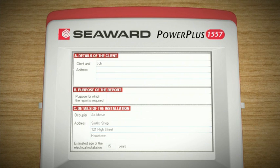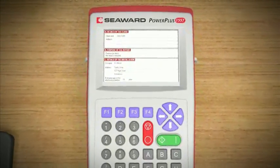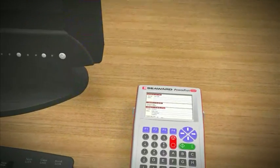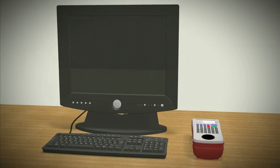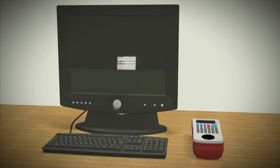The PowerPlus 1557 is the only 17th edition installation tester with the ability to transfer test and inspection certificates between a PC and test instrument, removing the need for the engineer to take paper certificates or a PDA on site. Using the PowerPlus 1557 onboard certificates, test and inspection data is recorded directly on the tester, improving efficiency, reducing the opportunity for error and significantly reducing test and inspection times.